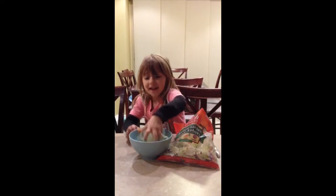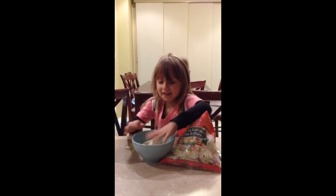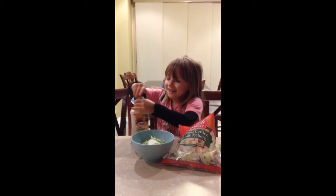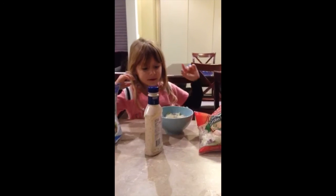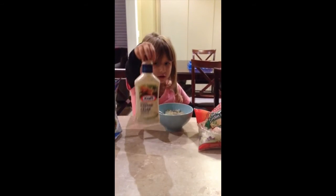First, you take the salad and you put it in your bowl like this. You might need a little lot. Then you get your dressing and you put it on. And now I already put the salad and the dressing on.